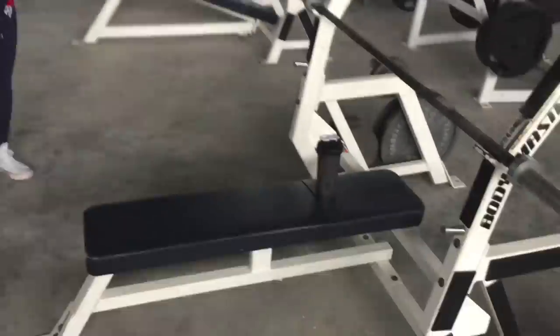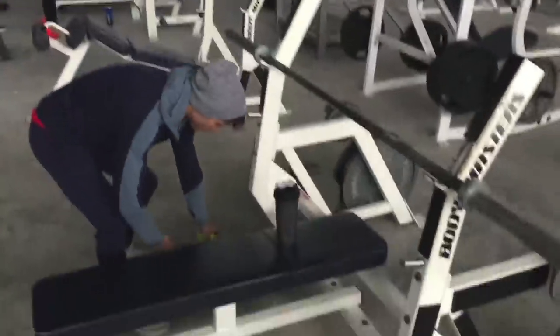We're going to divide it — two people on each flat bench over there. Raymond and Carlos are working over there, we're going to work over here. Let's get it done. We're going to be doing three sets of five today — 275. See if we can do it.